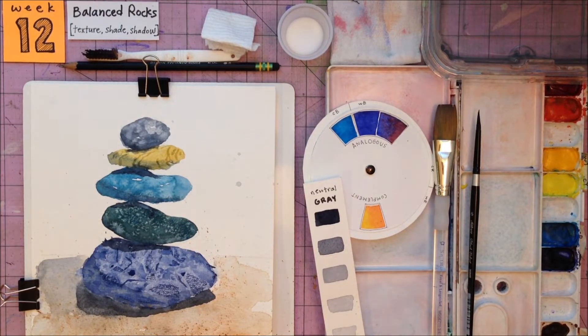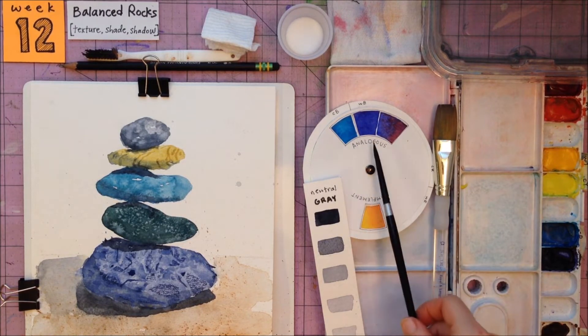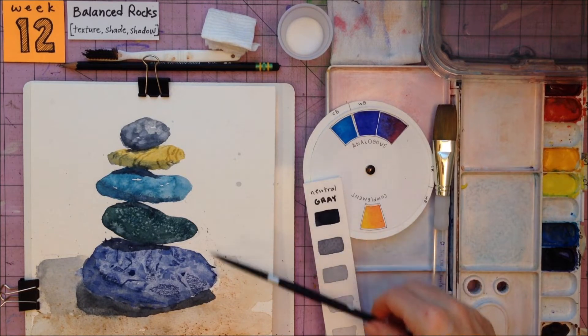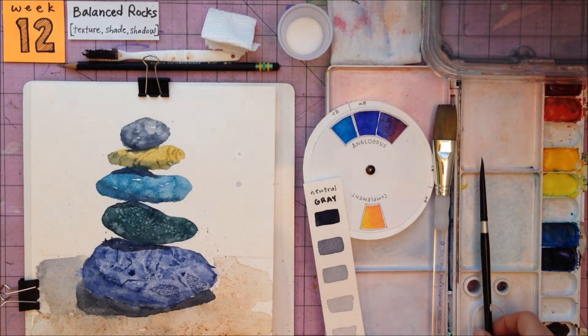Hi. For week 12 of MRA Watercolor, we'll complete a Balanced Rocks painting using the texture techniques we practiced last time. You may choose your own colors for this project. I chose to use the blues on the palette, either toned down with the neutral gray, or made more a rich earthy tone by mixing with the complement to make each rock a different color, and even threw in one rock painted with the complement. But you can choose whatever colors you want to use.